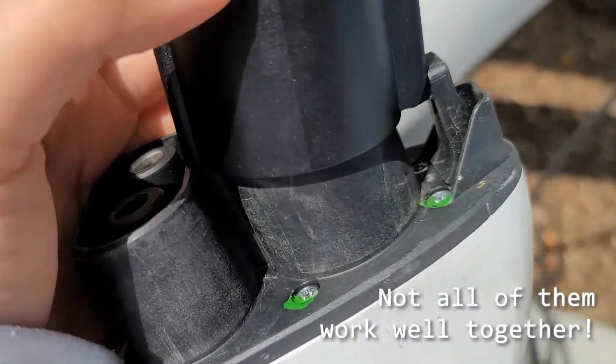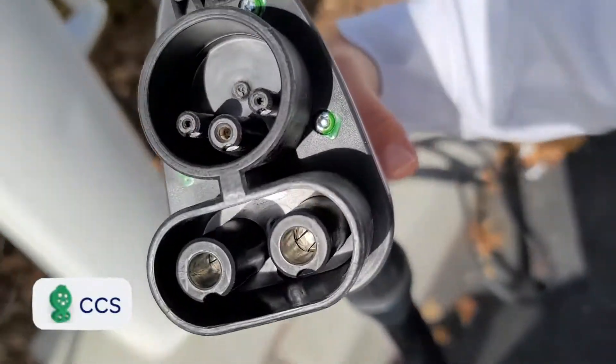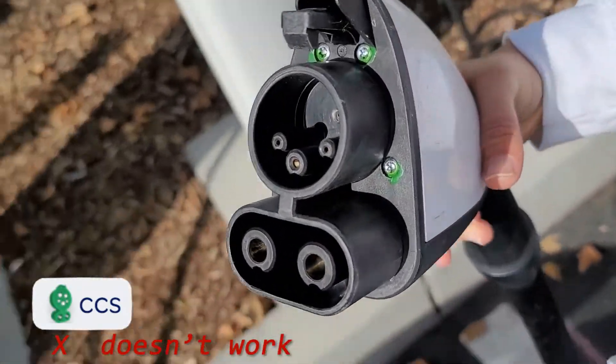Not all ways to charge are compatible. For example, this one — CCS — actually has a physical blockage. It's simply not compatible.